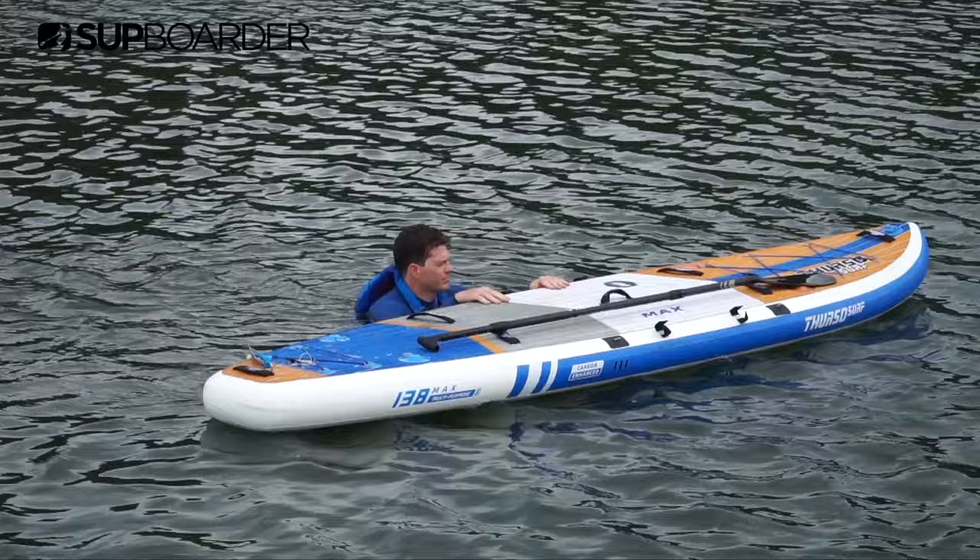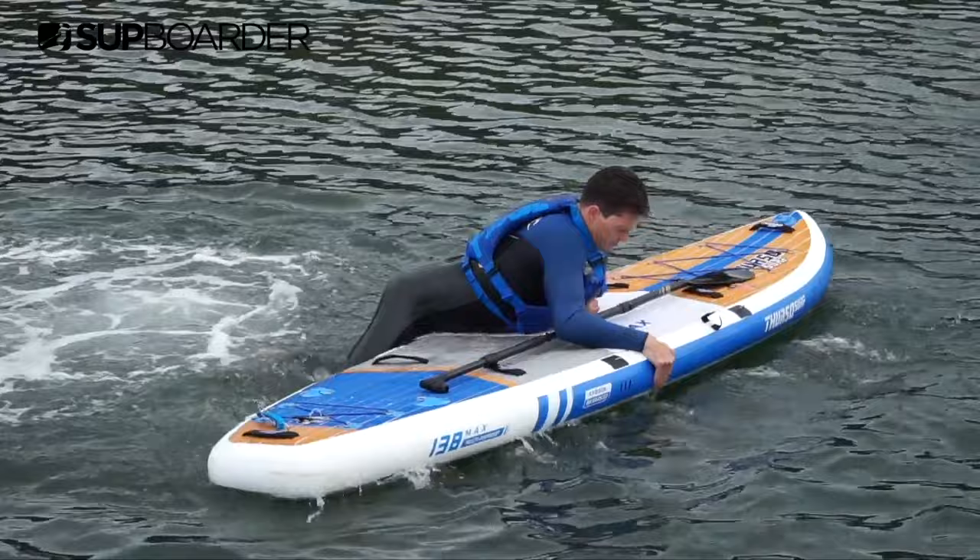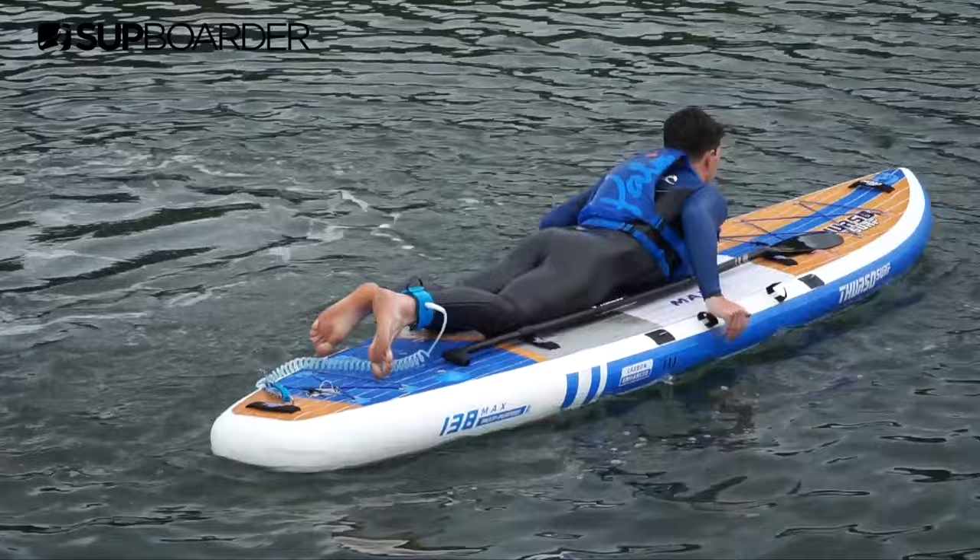Firstly, your paddle should be placed on top of the board and out of your way when climbing back on. Personally, we like to put the paddle on the far side of where we are climbing back on from. The first and most common way of climbing back onto your board is to use the main centre carry handle to pull yourself up.